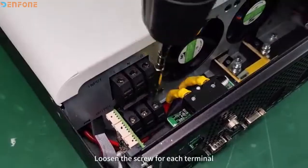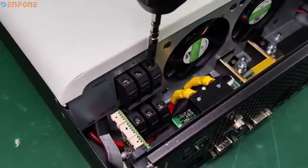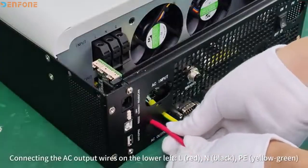Loosen the screw for each terminal. Connect the AC output wires on the lower left.